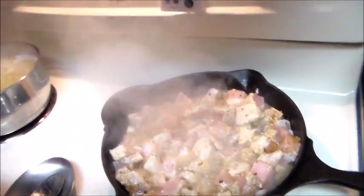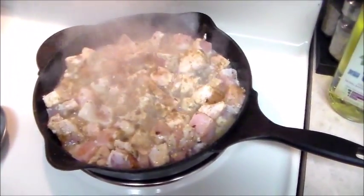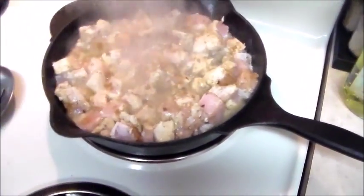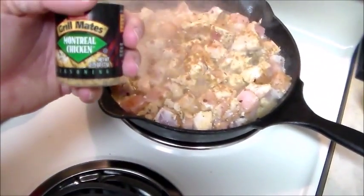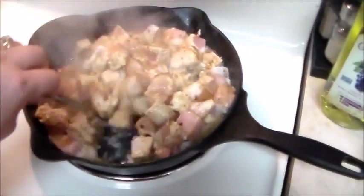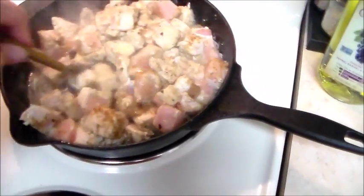I also added a little bit of crushed red pepper flakes, and I'm going to add some ground cumin to my chicken. Let me turn the vent off so you guys can hear me. The ground cumin — I'm going to go ahead and sprinkle a little bit in here. So I've added the red pepper flakes, the red curry powder, and a little bit of Montreal chicken seasoning. She's going to finish cooking in here and all that with the heat will help bring out all the spices.